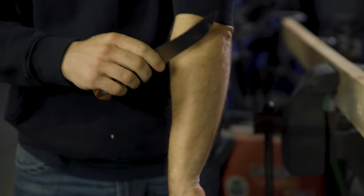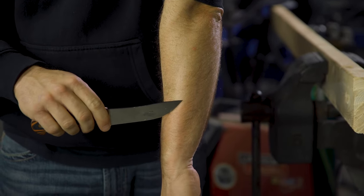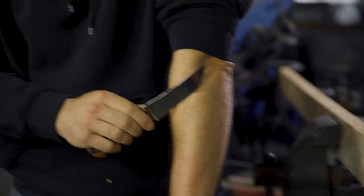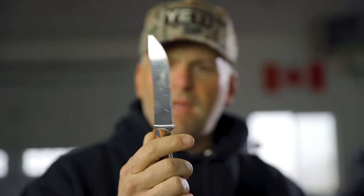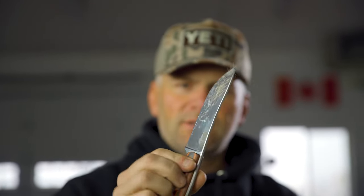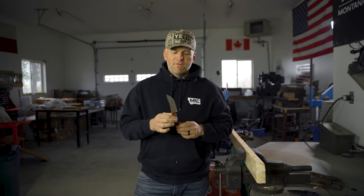We just went through a 2x4 and that thing is shaving hair like crazy. Henry, are you catching that on camera? It's absolutely still as sharp as when I started beating through that 2x4.